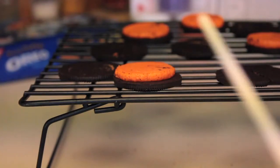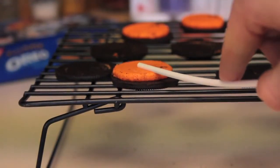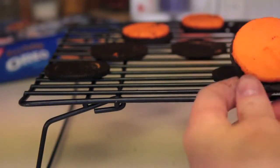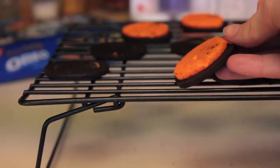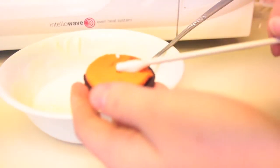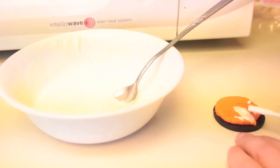Now, take a popsicle stick, put it about halfway into the Oreo, and press down to make an indent. It will look like this. Do this to all of them until they're all finished. For each of your Oreos, dip the stick into the melted chocolate and lay it down inside of the indent that you made with your popsicle stick.